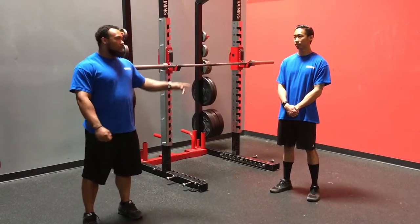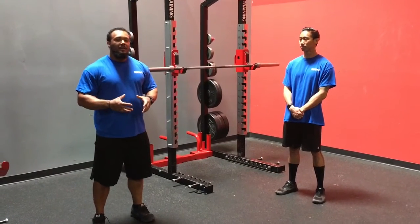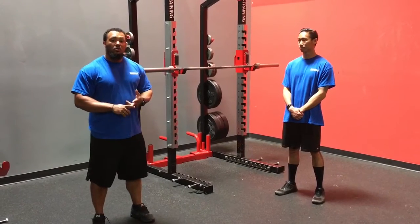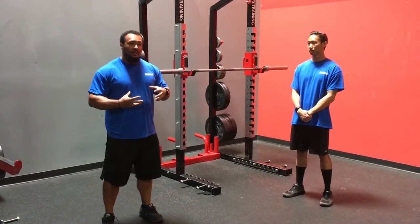Hey guys, Coach Joe back with you again here with Coach Shaw, and we're wrapping up the last part of our series talking about proper breathing and bracing. We talked about in part one our upper body stability, part two our lower body stability, and this is going to be the glue that holds everything together.